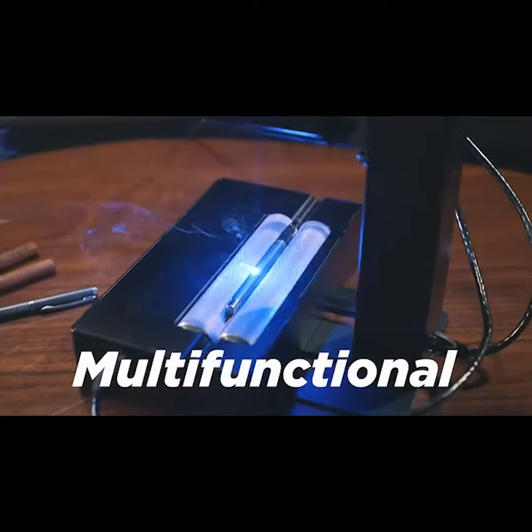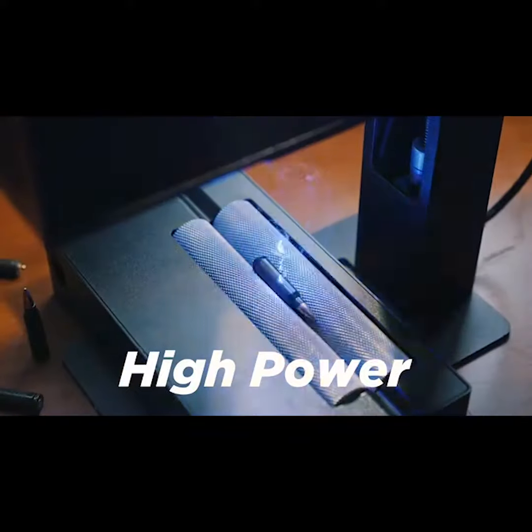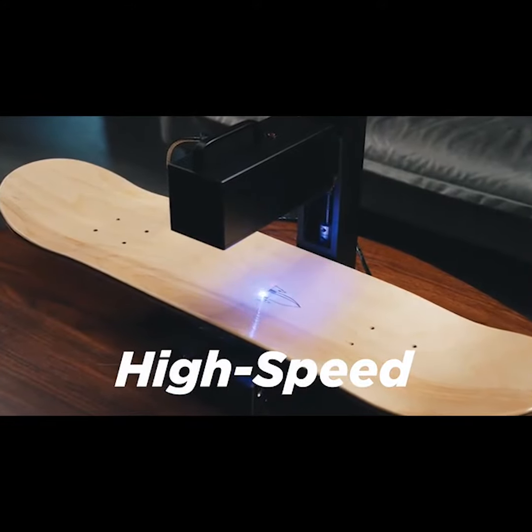Introducing NuLaser: multifunctional, portable, high-power, high-speed laser engraving and cutting machine.